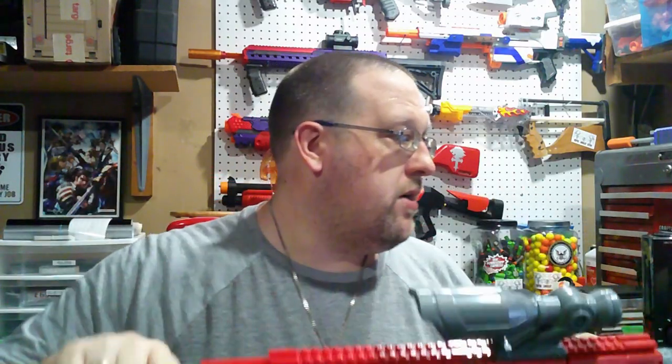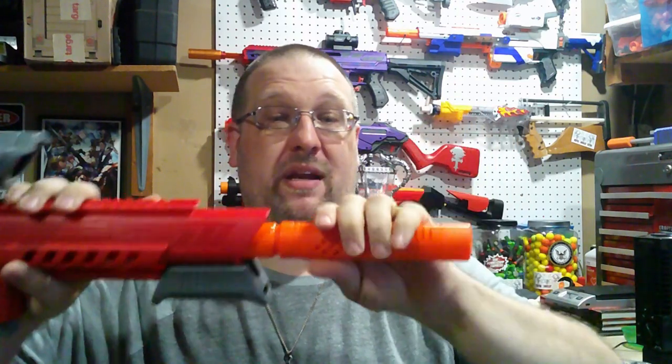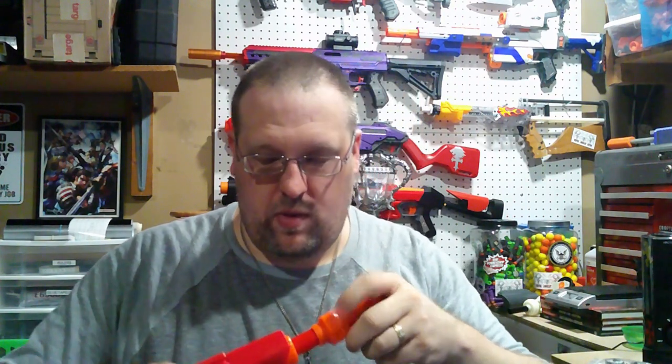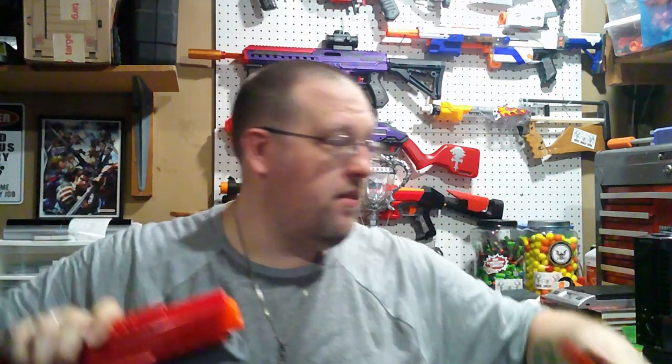As far as the muzzle brake goes, I did try and put this on my Nexus, and with the worker barrel I have on there, this unfortunately will not work with it. So if you have any extended barrels, you may have to tweak some things if you want to use this particular muzzle brake. However, one of my custom barrels made for my Nexus does work, so there is that.